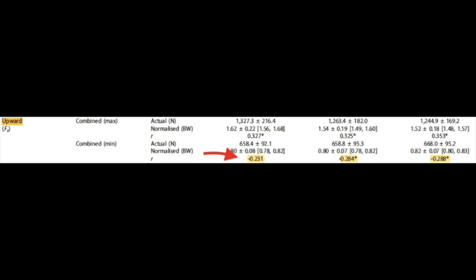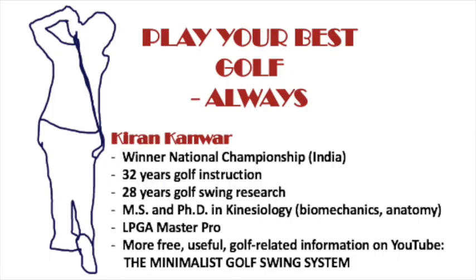So every golfer should decide whether the considerable risks of a GRFM movement — and the considerable unknowns, such as how much and when to make the suggested movements — are worth it. The quality of contact might not be as precise and the potential for injury might increase. Is greater club speed, which might not even translate to greater ball speed depending on the centeredness of contact, worth your while? Believe me folks, in the golf swing, less is always more.